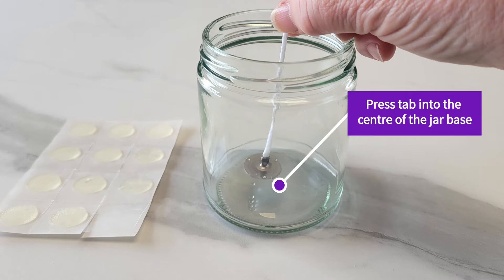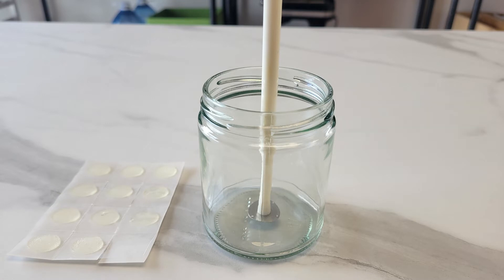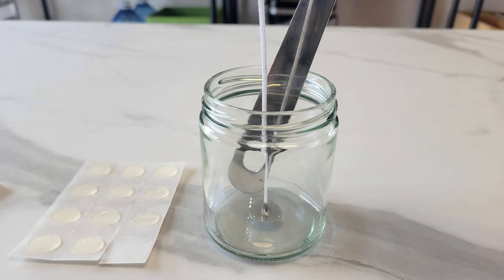Now put the metal wick tab in the center of the bottom of the jar and press down on the metal tab. Here we are using a hollowed out pen, putting the wick up through the casing then using it to press down on the tab. You can also use a knife or the handle of a spoon, as shown in this picture, to press the tab.